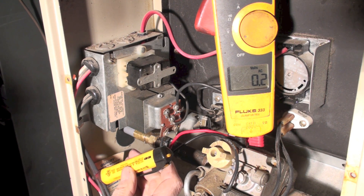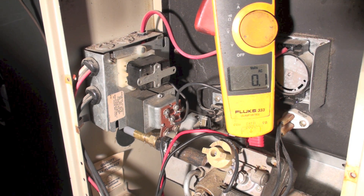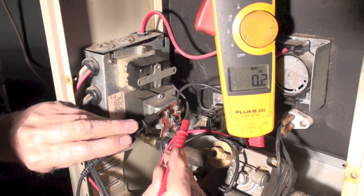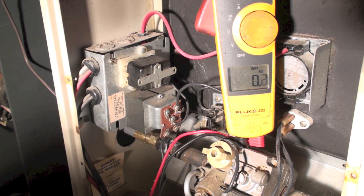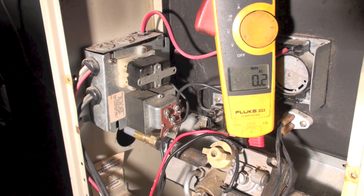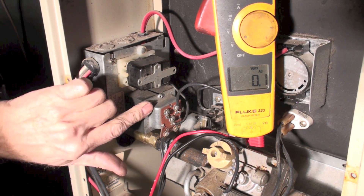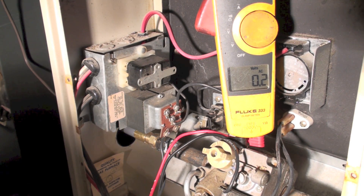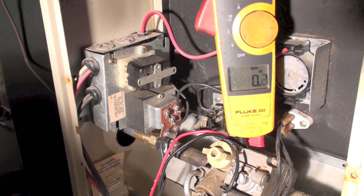I have power coming in but nothing coming out of the 24-volt side. There are only two problems that could cause that: number one, the transformer has failed; number two, there's a wiring problem inside this 4x4 box. That's a fairly simple way to find out if the fan center is working.